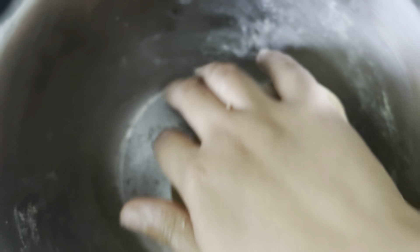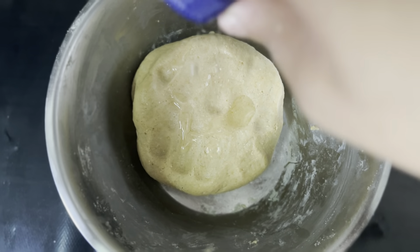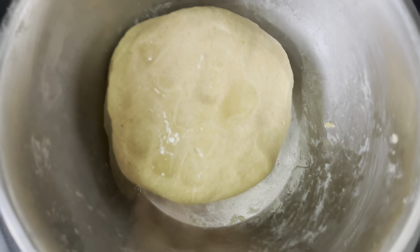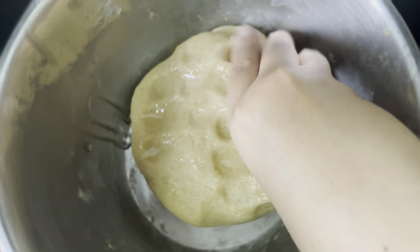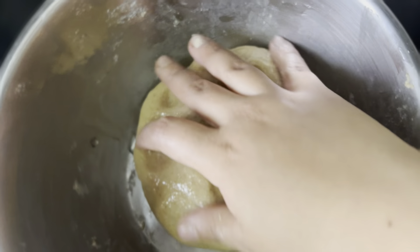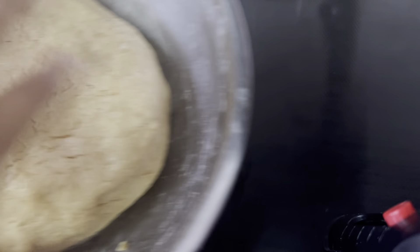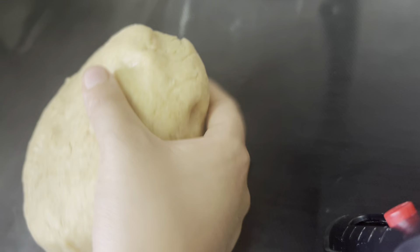Our dough is ready. Cover and let it sit for around 1 to 2 hours. Can you see this? It's almost double its original size.